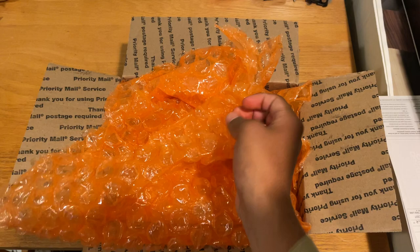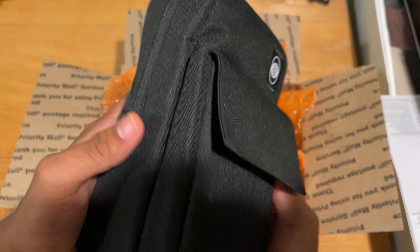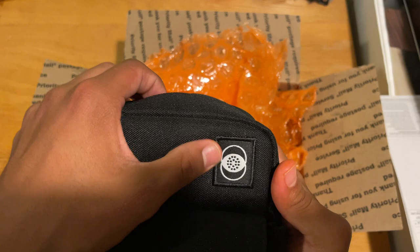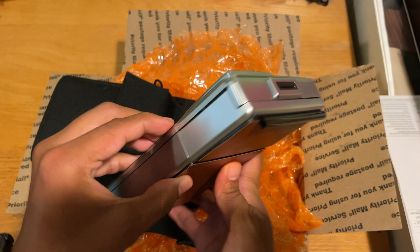Today we have a very special unboxing. Let me pull up my sleeves. So I got this very special little toy right here. This right here is the Retrospect case. And this right here is my baby — this is an SX-70 land film camera.